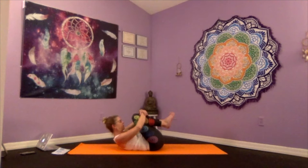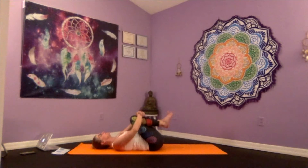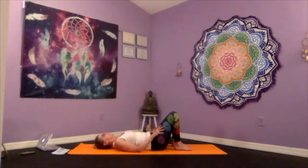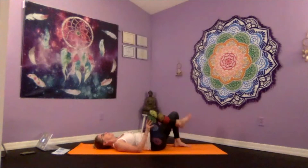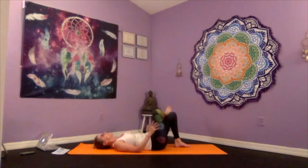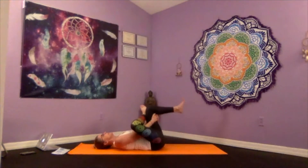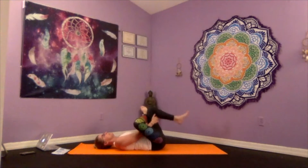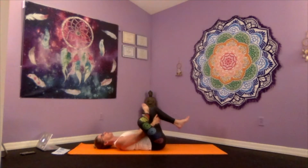Continue your practice — as you inhale, draw your nose towards your knees and hold for two breaths, then exhale down nice and slow. Allow both feet to touch down onto the mat, soles of the feet on the mat. As you inhale, lift the right leg, placing the right ankle over the left knee for a supine pigeon. Thread the arms in between the left leg — you can clasp under the left knee or hold the shin if it's in your practice.